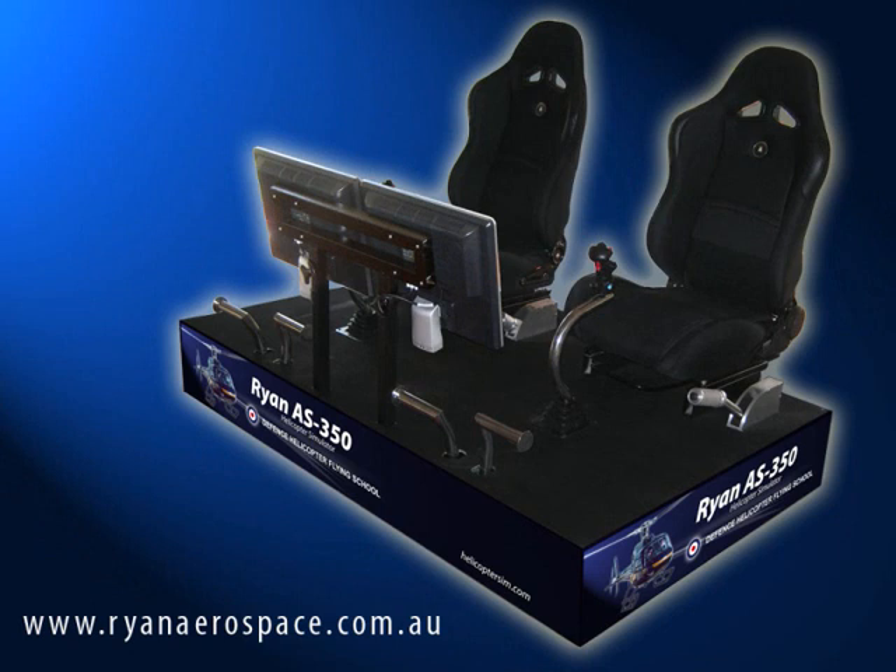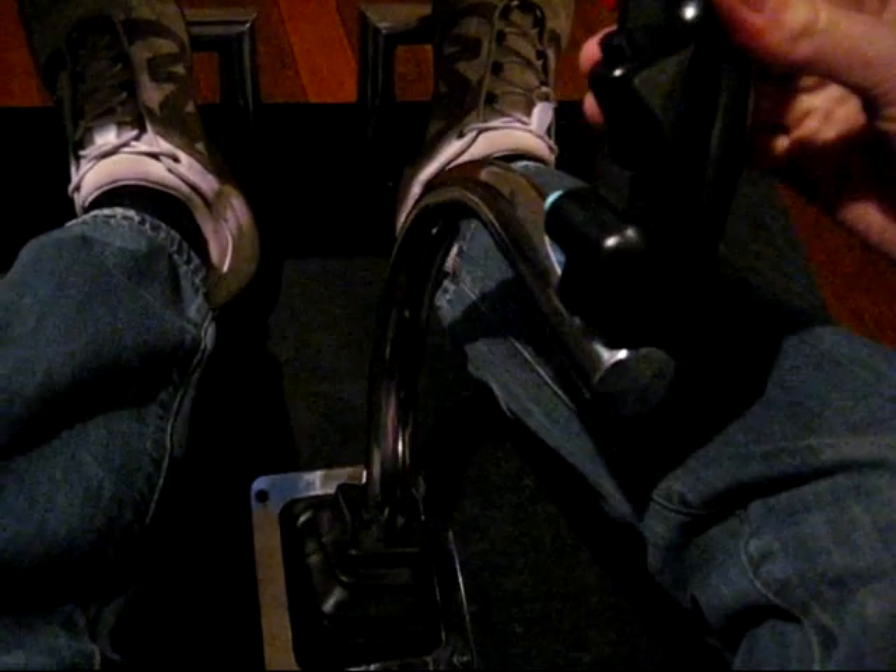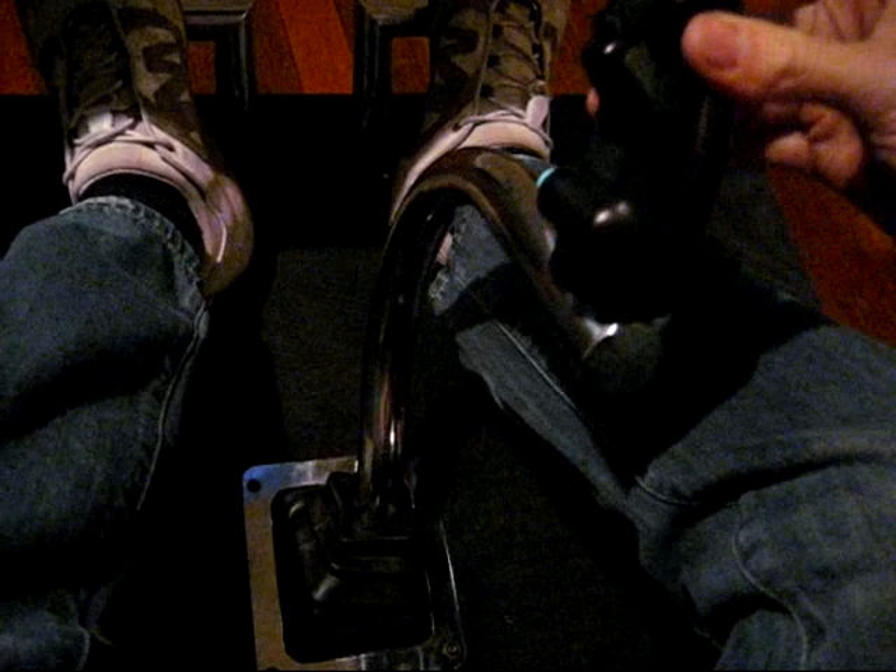This demonstration shows the system which has been installed into the Ryan AS350 helicopter simulator. As in the real machine, the pilot moves the cyclic in any direction and can feel the force making the cyclic want to spring back towards the neutral, relatively central position.